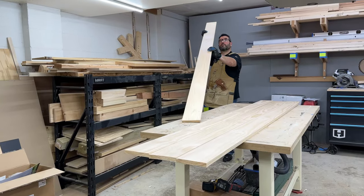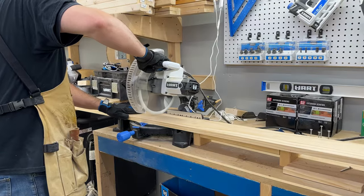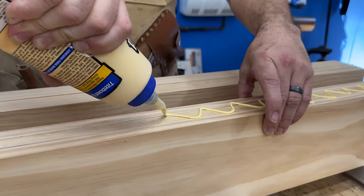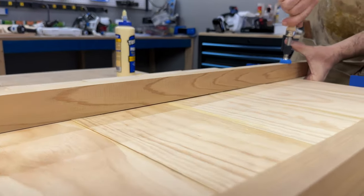To make my top, I used a bunch of one by sixes that we had laying around from an abandoned project. After I cut them down to 42 inches, I arranged them so they'd look good and then put them into a set of bar clamps, glued them up and clamped them down. To keep them from buckling while they dried, I used a few cauls.